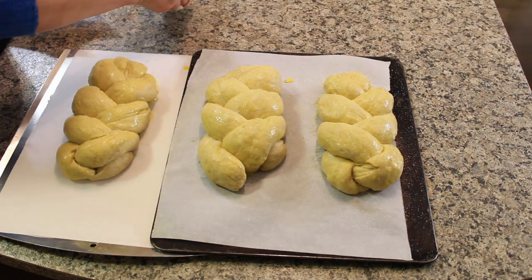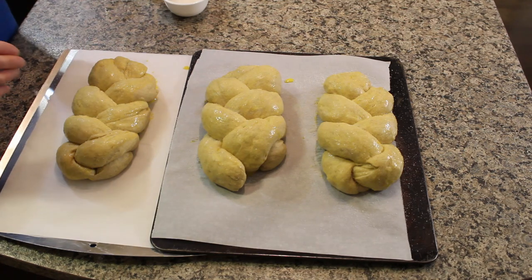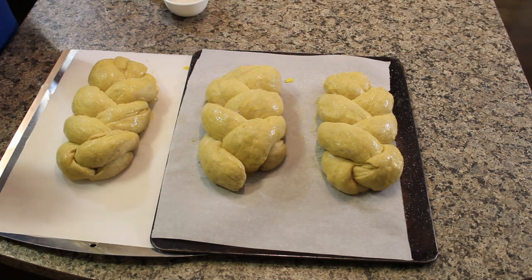Now we're going to put that in the oven and bake it for about 35 minutes at 375 degrees Fahrenheit until they're nice and golden brown.